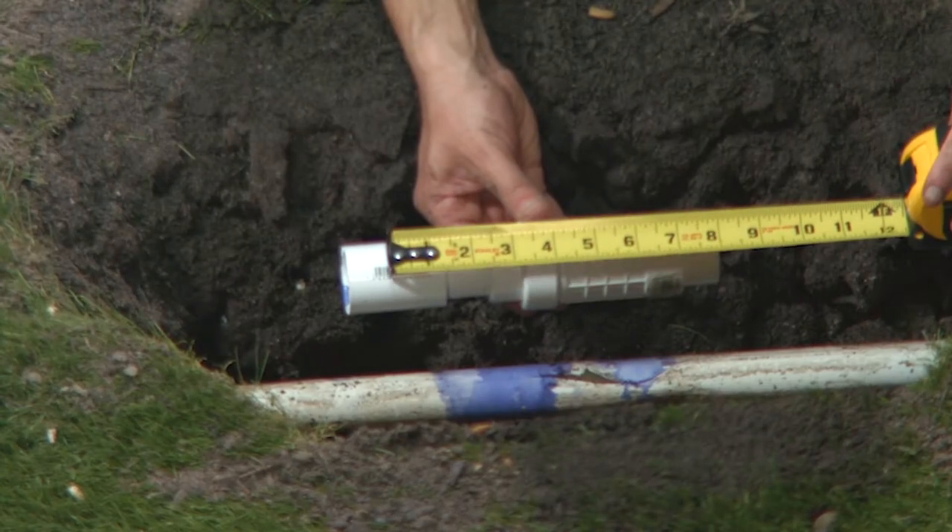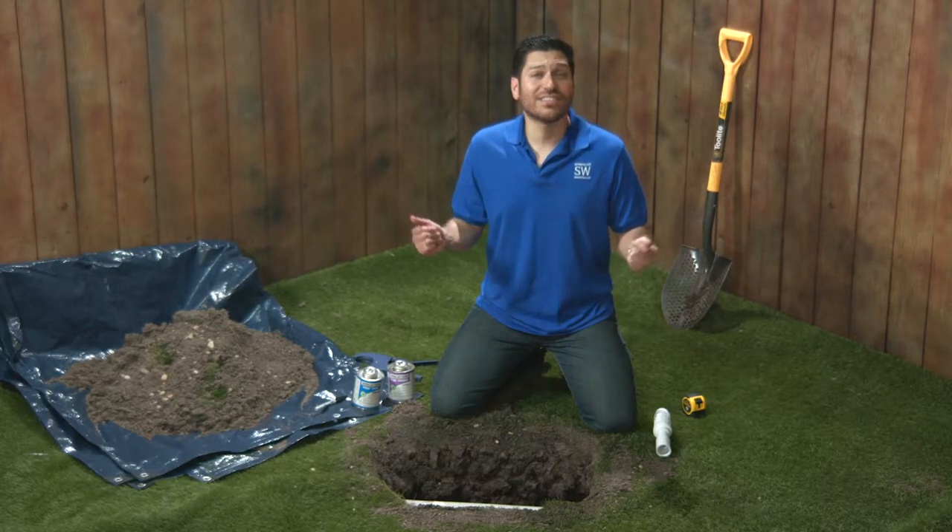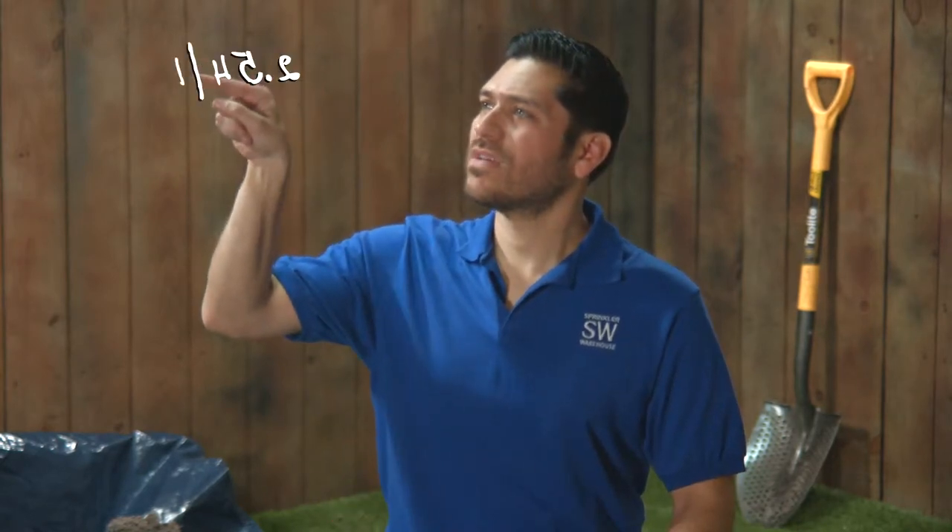So my gap shouldn't be longer than 10 inches, but I'll need it to be at least 7 inches. So anywhere between 7 inches and 10 inches is good. I measured in inches — but in Canadian, that's... no, that's not right. You'll just have to figure that out yourself, eh?